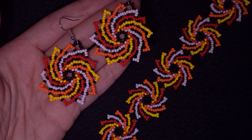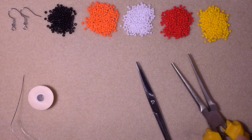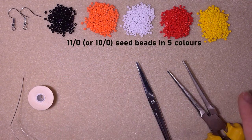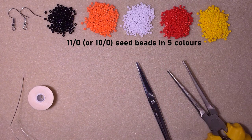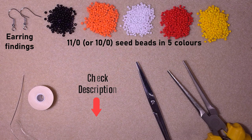Now let's start with the list of materials. I'm using five colors of 11/0 seed beads — or you could use 10/0 seed beads if you want. I use black, orange, white, red, and yellow, though you could use others of your choice. I'm also using earring findings. Check the description for the full list of materials.